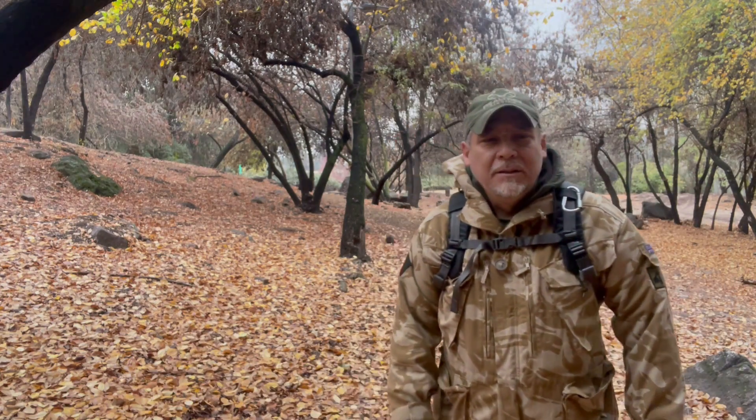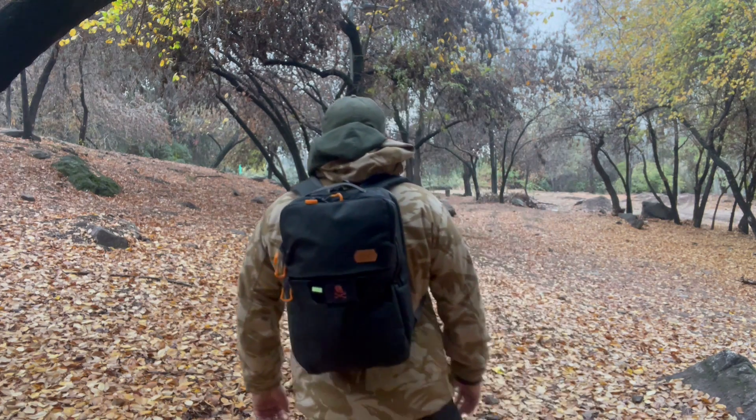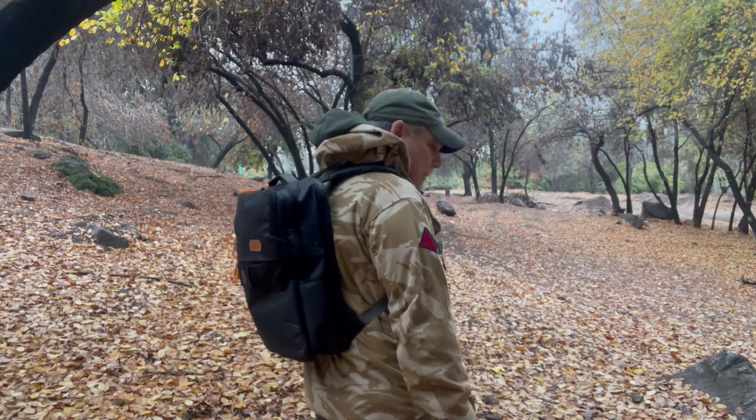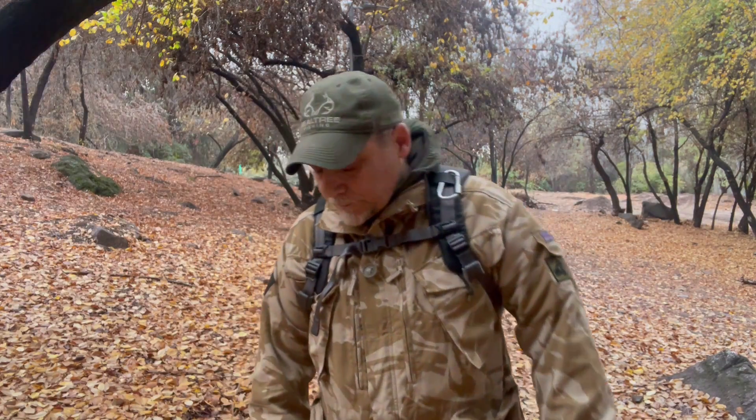Vamos a hacer un 360 primero para que vean la mochila puesta en mí. Yo mido 1,70 metros y peso 80 y algo kilos. Es una mochila bastante pequeña, son solamente 18 litros. Es muy cómoda, se asienta muy bien al cuerpo. Tiene la calidad de Vanquist, es decir productos de altísima calidad.